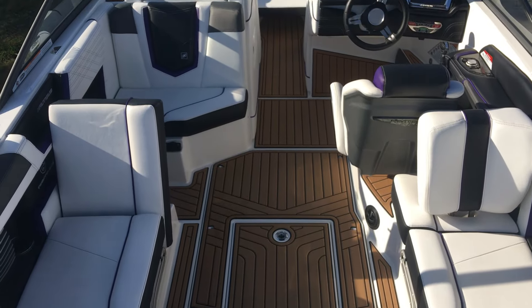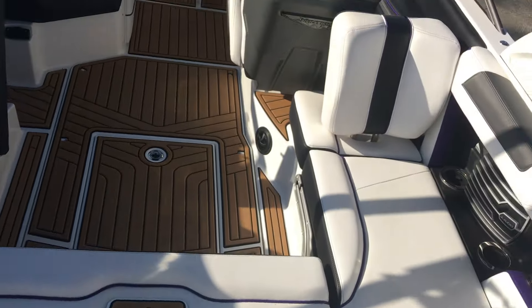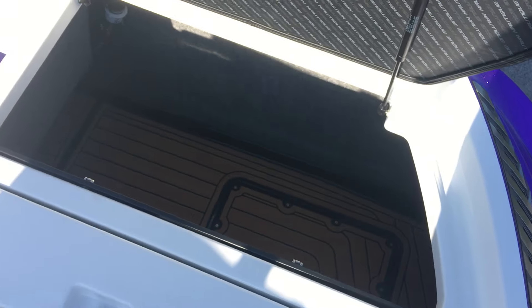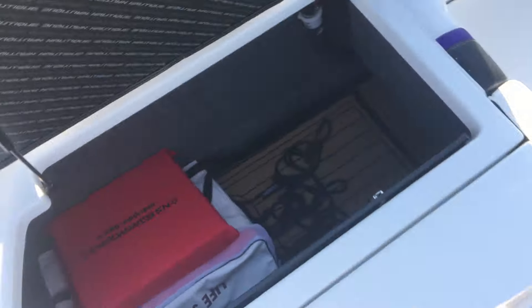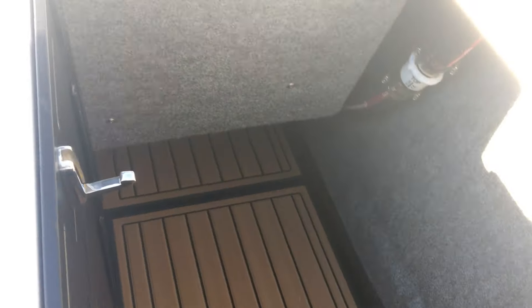As you can see, we've got the full sea deck throughout the boat. On the G-Series boats, as always, you get massive storage in either corner. We've got our boating kit back in here, and on our 2016 versions, we're going to have rope hangers — two per side. I'll show you that nice deep storage on the G21.